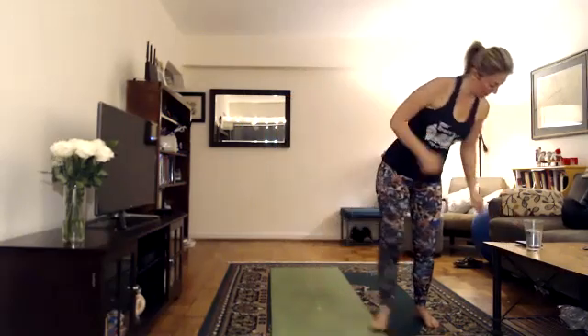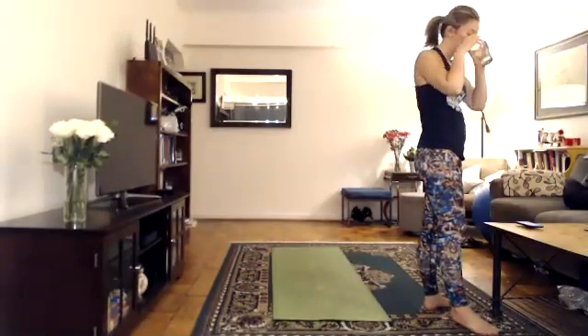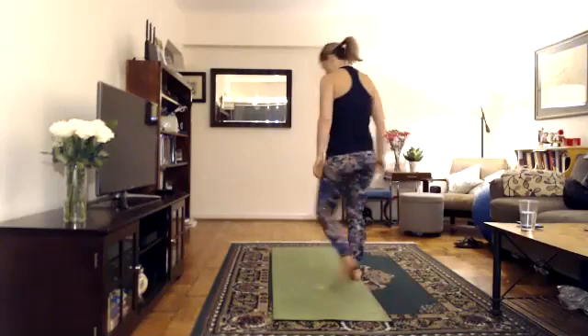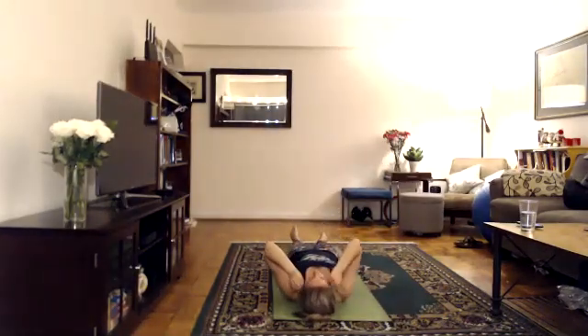Turn around. Savasana. Head to the front of your mat. Bring your heels together, let your toes fall open. Arms down, palms facing the ceiling. Eyes open, feet closed, breathing normal. Take a slow inhale through your nose and a slow exhale through your nose.